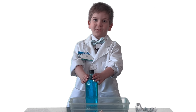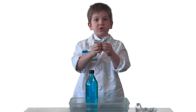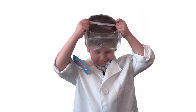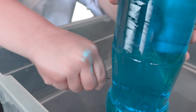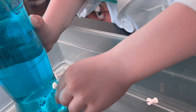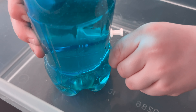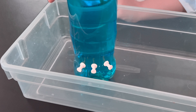But if you swim down into the ocean just a few feet, you start to notice a change. You will start to feel an increase of pressure on your eardrums. This is because of an increase in hydrostatic pressure, which is the force per unit area exerted by a liquid on an object. The deeper you go under the sea, the greater the pressure pushing on you will be.